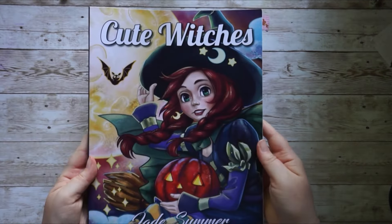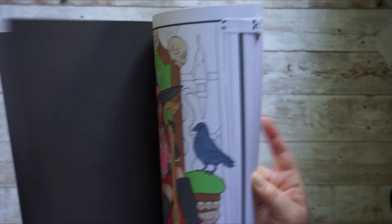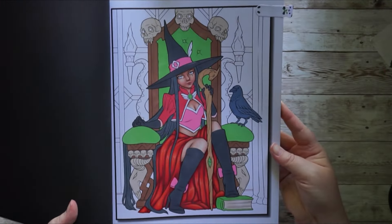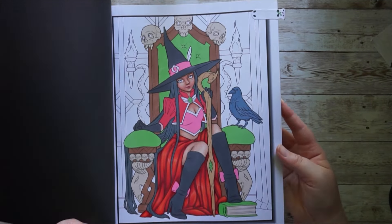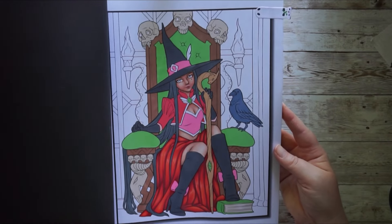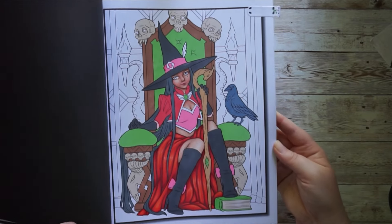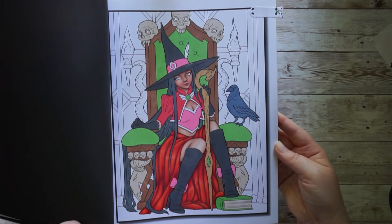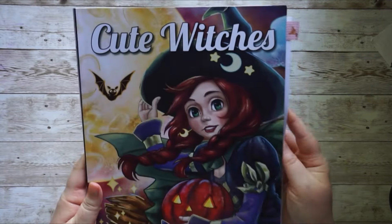Now, here is Cute Witches by Jade Summer, and I do have a started page in here that I really want to finish. I think it would look stunning when finished. I continued it last year and this year I hope to get finished with it. There are so many stunning pages in this book — it would be my first completed page from it. Cute Witches by Jade Summer.